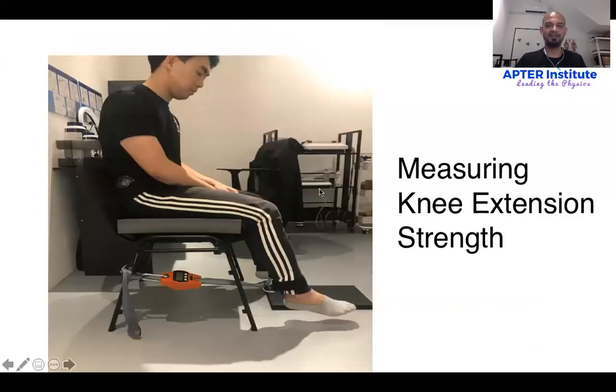What I generally use is a crane scale. As you can see here, this is a setup for measuring knee extension strength. I've placed a balance pad or cushion so that the knee is dangling. We position the crane scale by attaching one end to the chair and one end with an ankle strap to the lower end of the knee. We then ask the patient to perform a knee extension to maximum voluntary contraction, starting at around 90 degrees and extending to around 60 degrees.